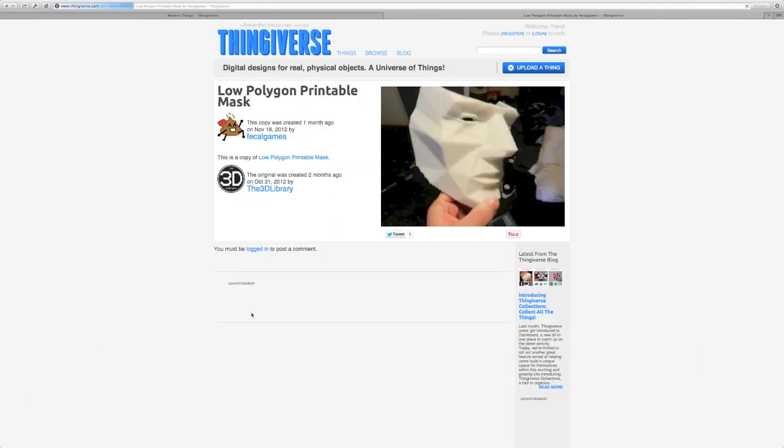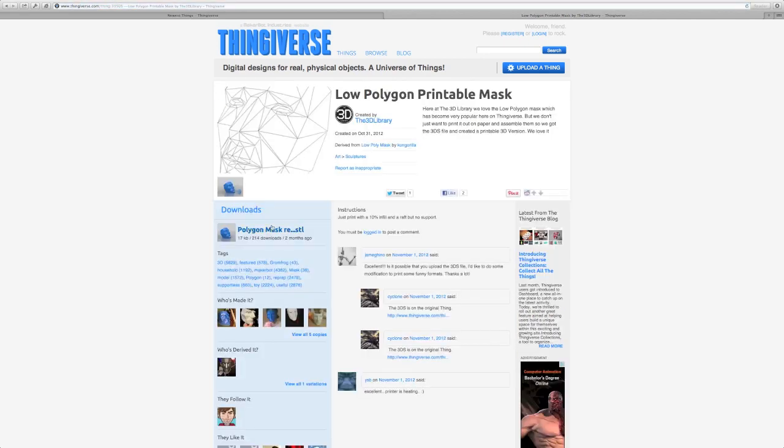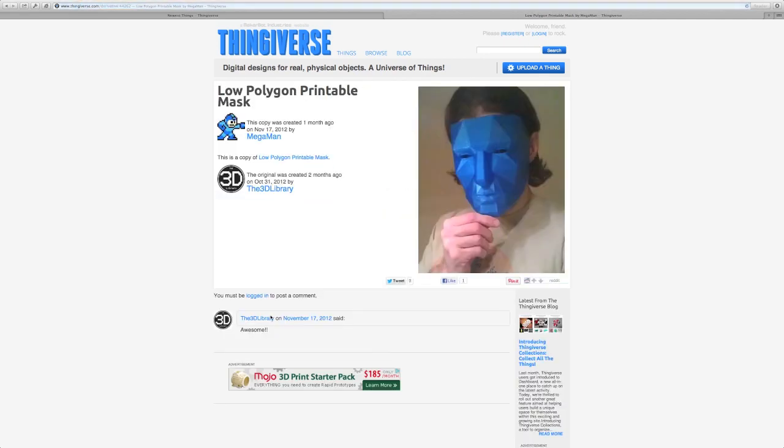Before I printed, I did take a look through these photos to get an idea of what it might look like and how big it was, and just get a general idea of the quality of the file or the design. I did run it through the NetFab Repair Service, just as a matter of course — I do that with just about everything.